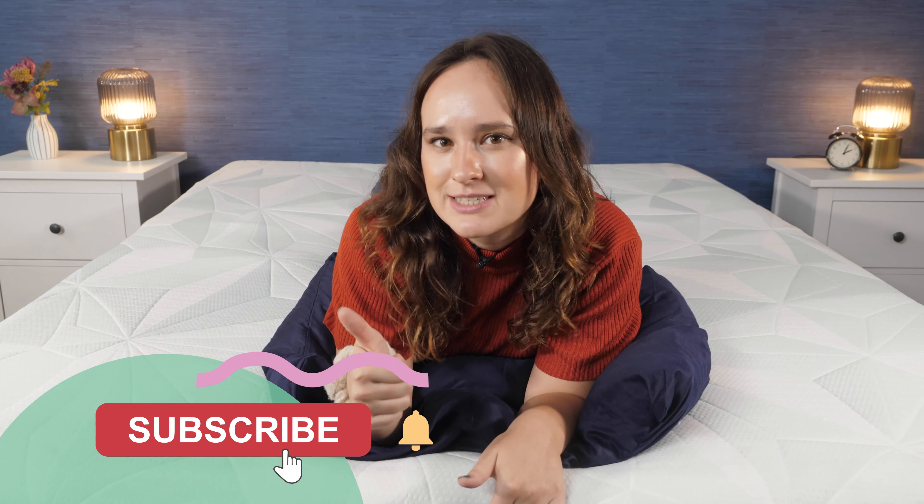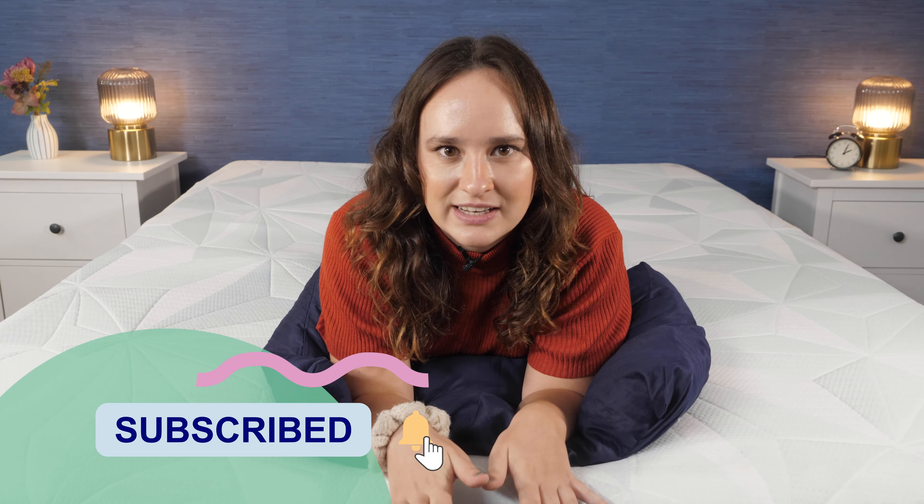Okay folks, that's all I've got for you today. If you found this video helpful, be sure to give it a thumbs up and subscribe to our channel for lots more videos like this. And be sure to check us out on our social media where you can enter into our monthly giveaways to win awesome prizes like a free mattress. Thanks for joining me and I'll see you in the next one. Bye!